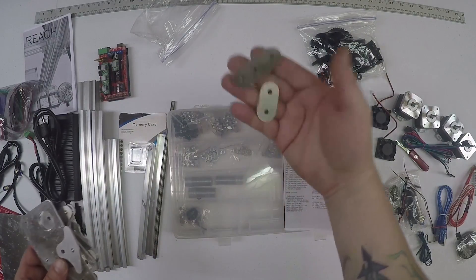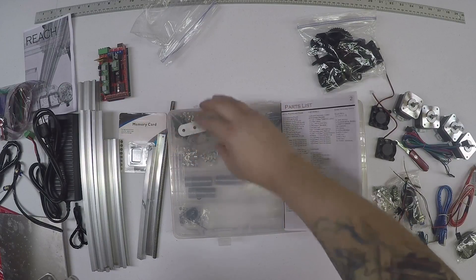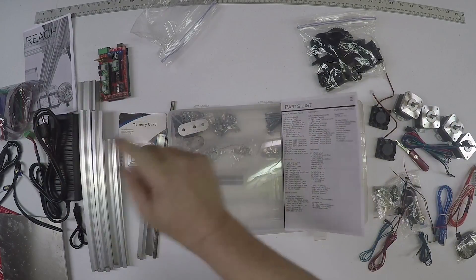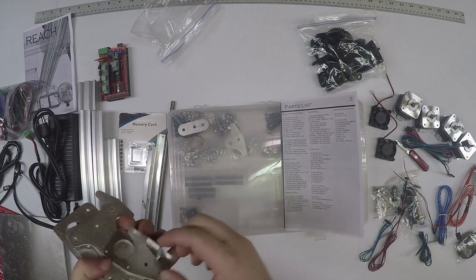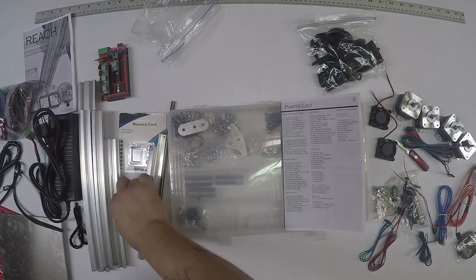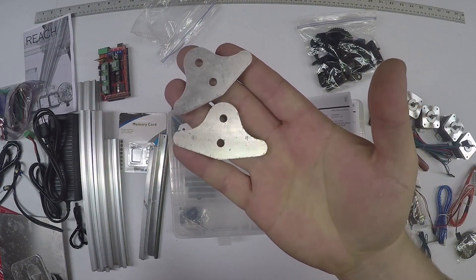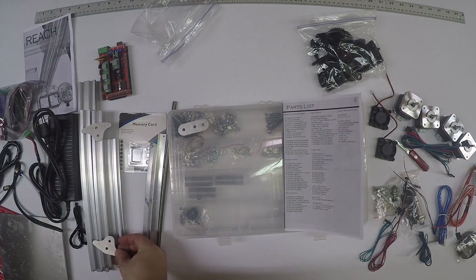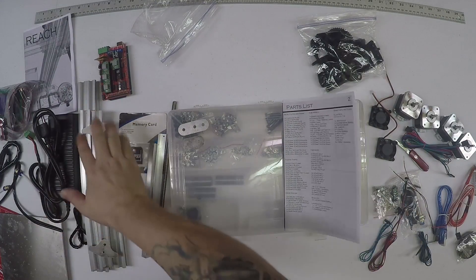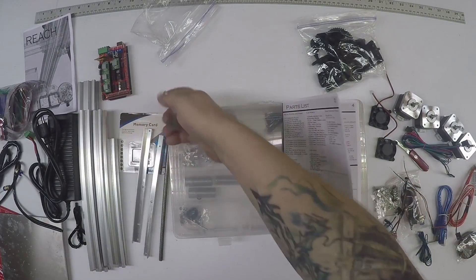We've got X bearing holders. These go on the end of the gantry to take the belt - like a bearing sandwich. You should have one short and one long. Also have two of these guys for the table - one will go here, one will go there, and the table will sit on top of these rails. They'll go with the rails - you'll see how it goes together.